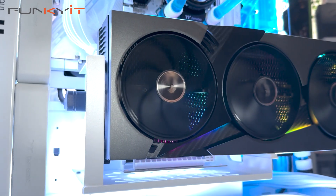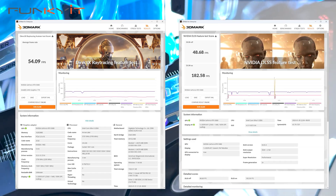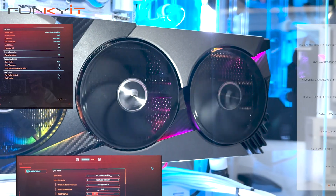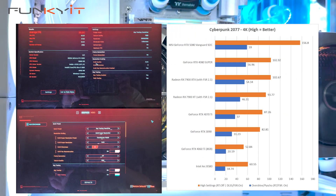Lastly, we got a DirectX Ray Tracing score of 54.09 frames per second and a DLSS score of 182.58 frames per second. For the Cyberpunk 2077 test, we got a very good score of 59 frames per second at 4K — the highest score we've seen so far.